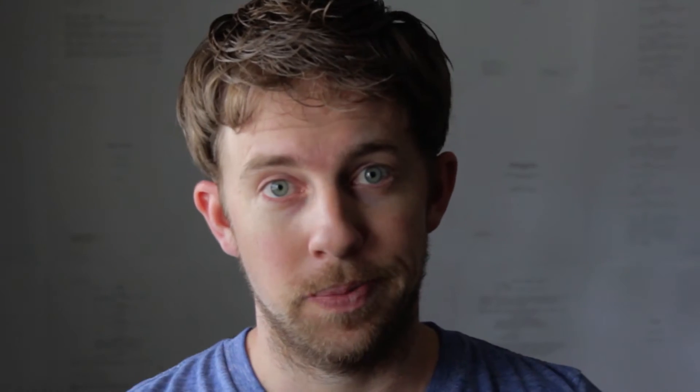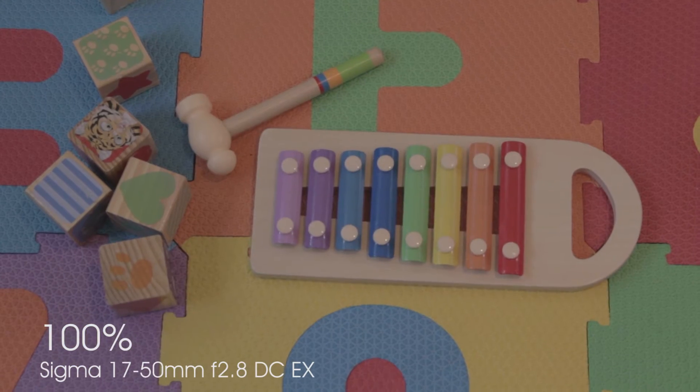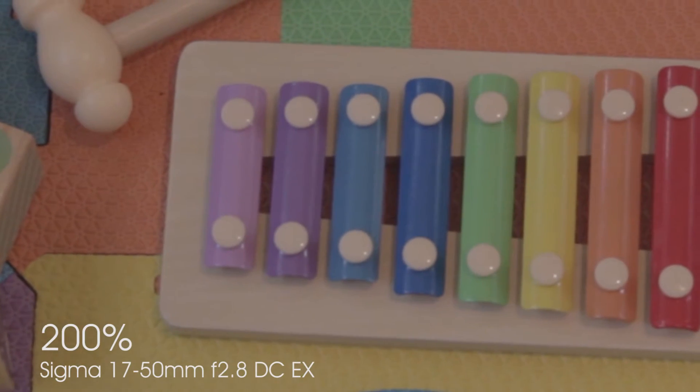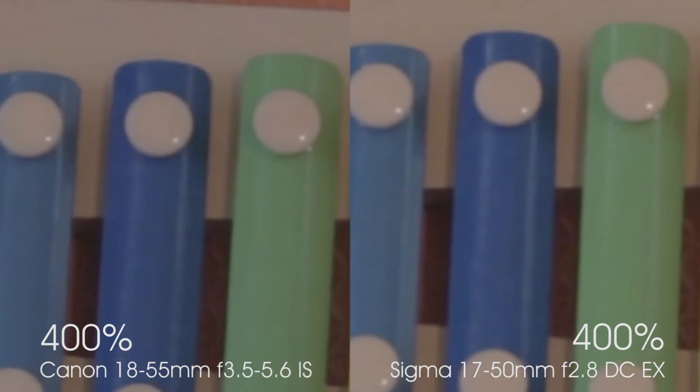First of all, we could do comparisons between other lenses and show how it holds up, which we will do. Here is my original 18-50mm Canon Kit lens and here is the new 17-50mm Sigma lens. Sure there are differences, but let me tell you what I like about the lens and how it is helping me to tell better stories.